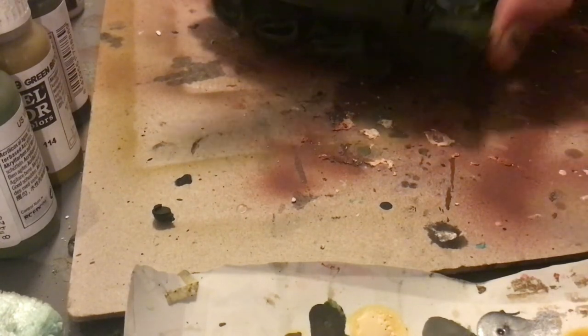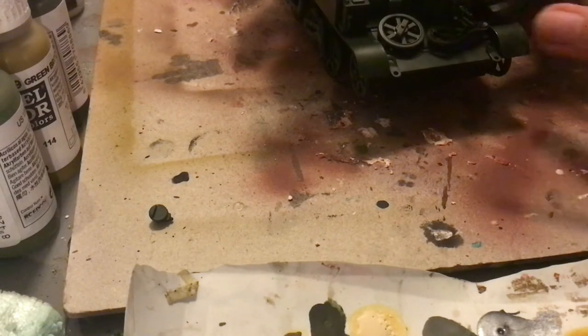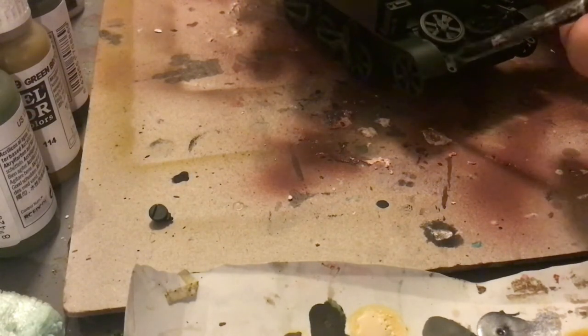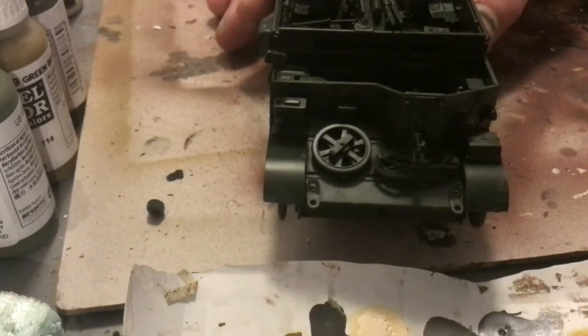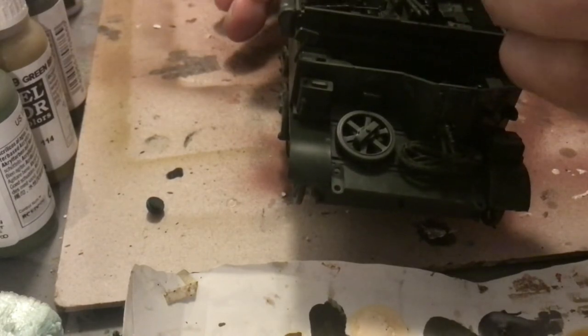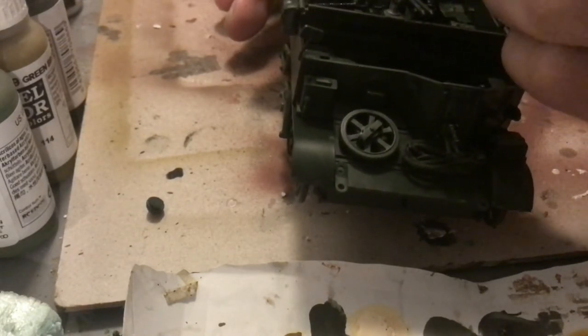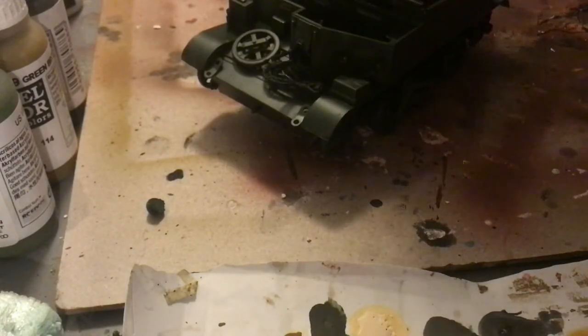We're now going to be giving all of the metal a go-over with a black color. We'll also be doing some streaking with US dark green. Make sure that these are pretty contained — a little goes a long way on the dark green, and the black shouldn't be spilling over into anything you don't want it touching. Just be careful on this step.